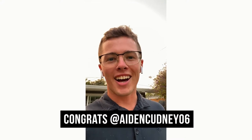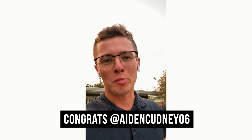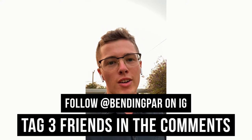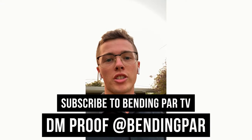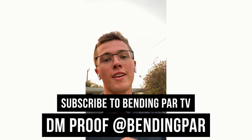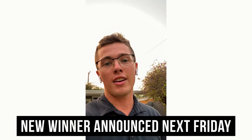Congrats Aiden Cudney, you just won yourself a TaylorMade hat and golf balls! Everybody else, keep tagging your friends in the comments. If you're watching on Instagram, tag your friends. If you're on YouTube, take a screenshot showing you're subscribed to Benny Par TV and DM us on Instagram at Benny Par. We're announcing a winner every single Friday at the end of our instructional videos. Let's go — Team TaylorMade, Benny Par!